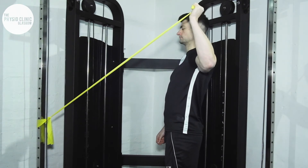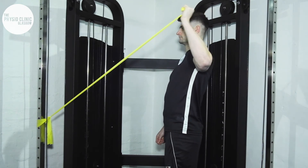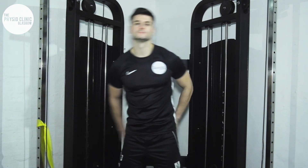Bring your wrist and knuckles upwards and backwards, bringing tension through the movement. This has been the external rotation in abduction.